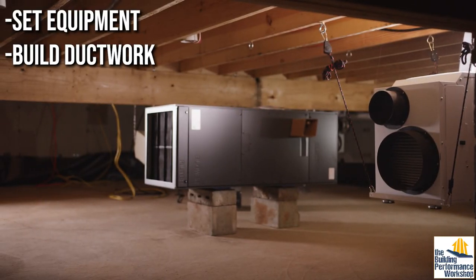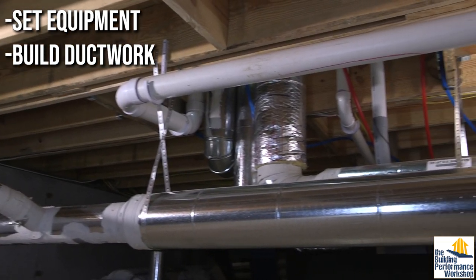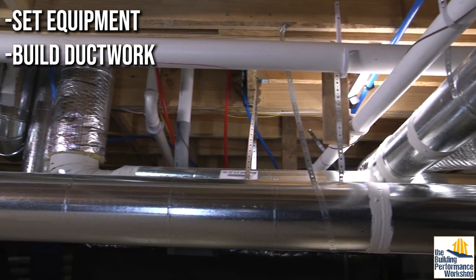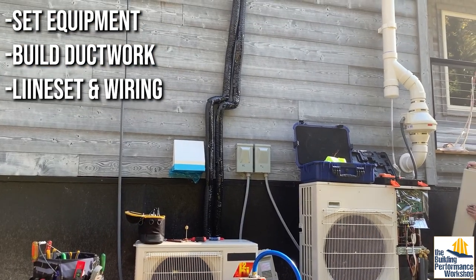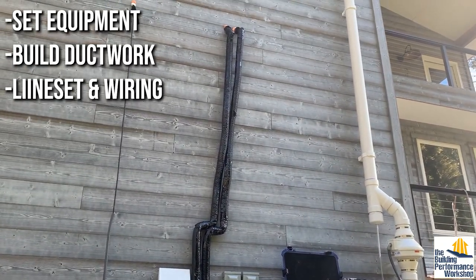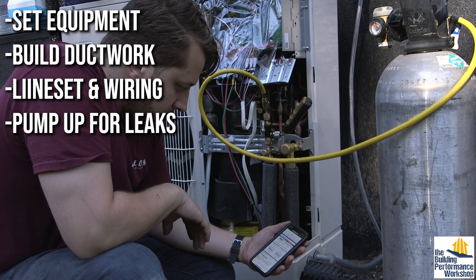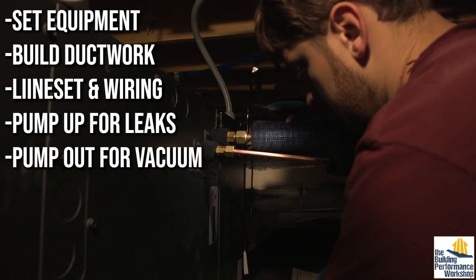This setup procedure goes basically like this: you set the equipment, you build any ductwork you need — and by the way, ductless mini splits can now have small amounts of ductwork, the gray area is expanding. Then you run your refrigerant line set and electrical wiring between the indoor and outdoor units. You pump nitrogen into the line set and find any leaks. Then you suck everything out of the line set to create a vacuum.